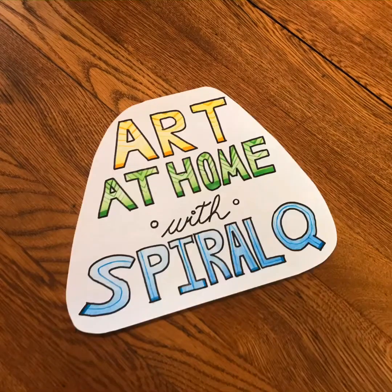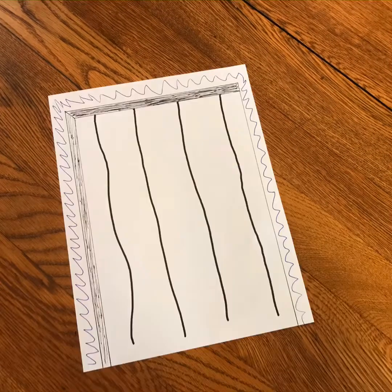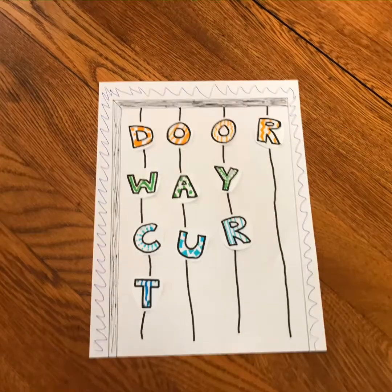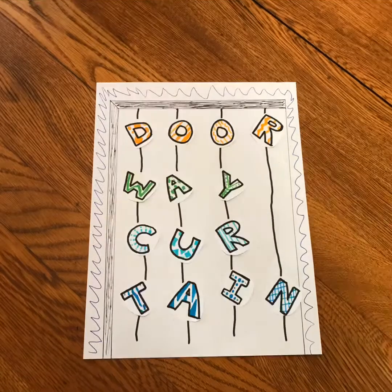Hi, I'm Sarah from Spiral Q, and today I'm going to show you how to make a decorative doorway curtain out of paper, string, and basic art supplies. It's a simple yet fun and colorful way to spruce up your living space.